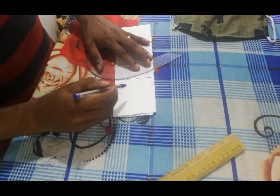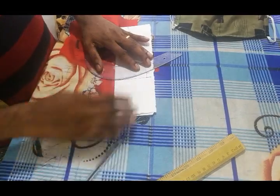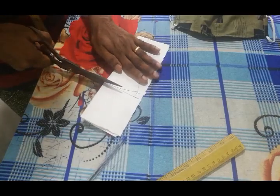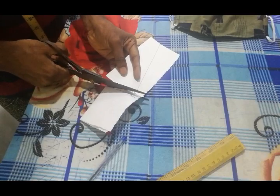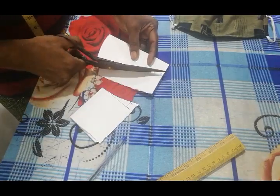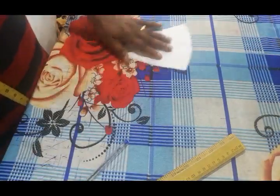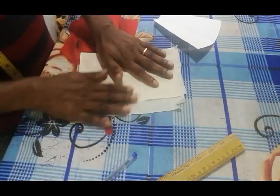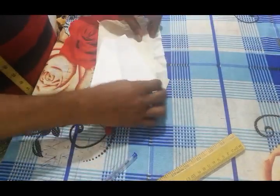It is a very nice camera. I will be using my hands. I will give it a very nice pattern. We are ready to cut the pattern and mark the pattern.